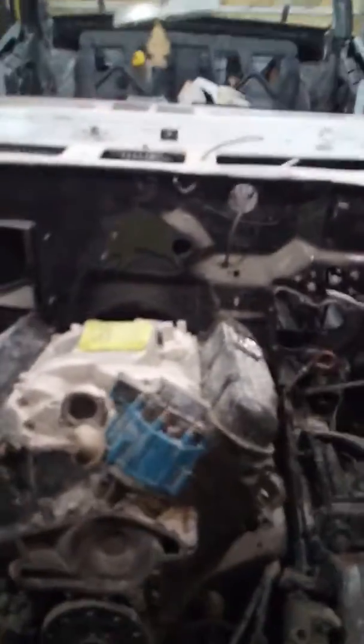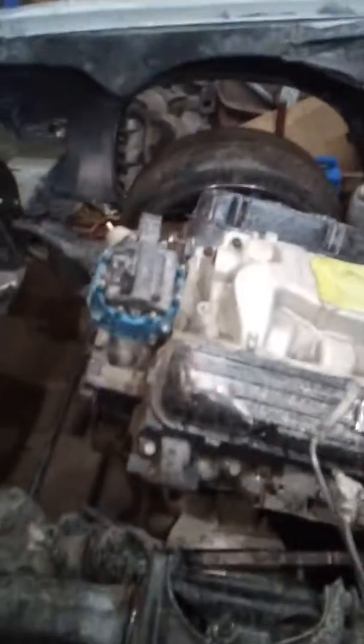Alright guys, here's what we got going on tonight — this just got dropped off. Let me turn my heat off so you can hear me a little better. It's a 71 Skylark convertible that is a project. It just got dropped off and I just put the transmission and motor mounts on it.